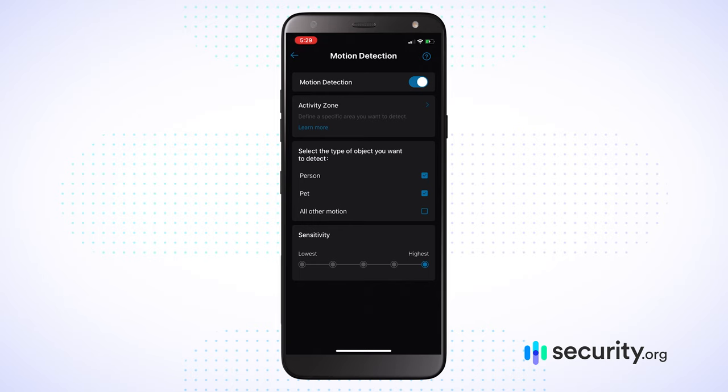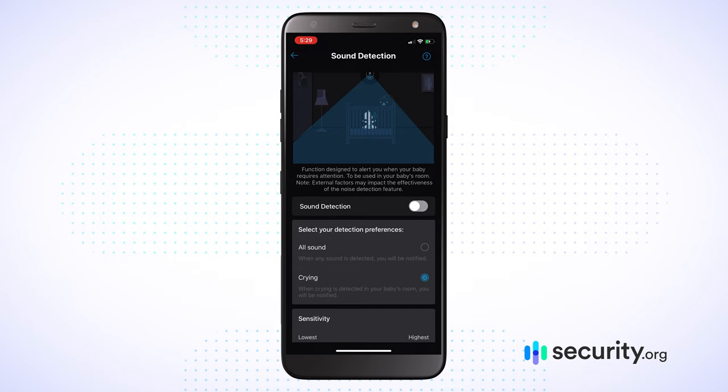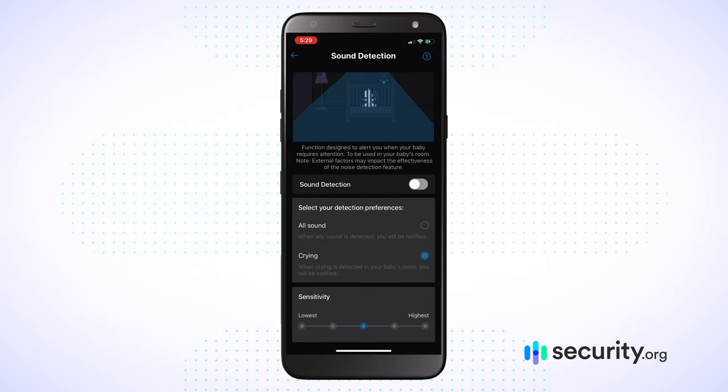You can decide what type of object you want to detect — do you want to detect every time the dog comes in the room, or definitely know when any person comes in, or just know when anything comes in at all, be it a person, a pet, or whatever? You have a lot of flexibility there along with deciding what level of sensitivity to employ for motion detection. Beyond that, you also have the ability to turn on sound detection — it can be all sound, or it can just be a crying baby. If I'm watching nieces or nephews, I can decide I only want to know when there's crying happening in this room, then I'll go attend to what's going on. You really have a lot of flexibility in motion and sound detection, which frankly is not something we see a ton of in this space.